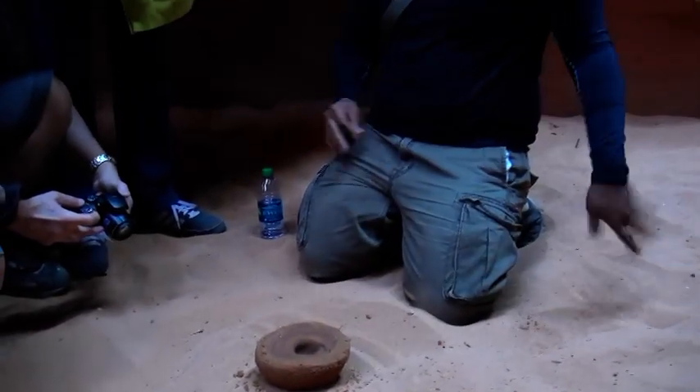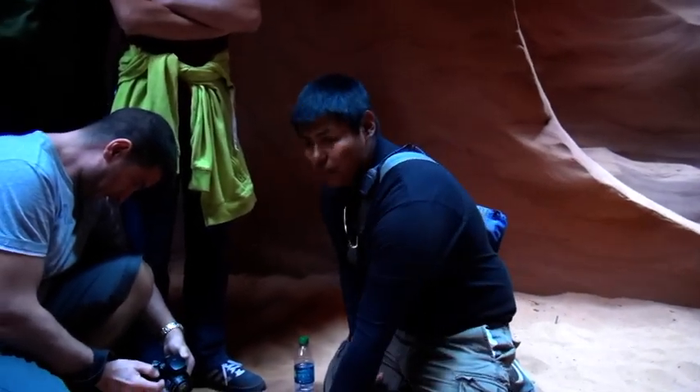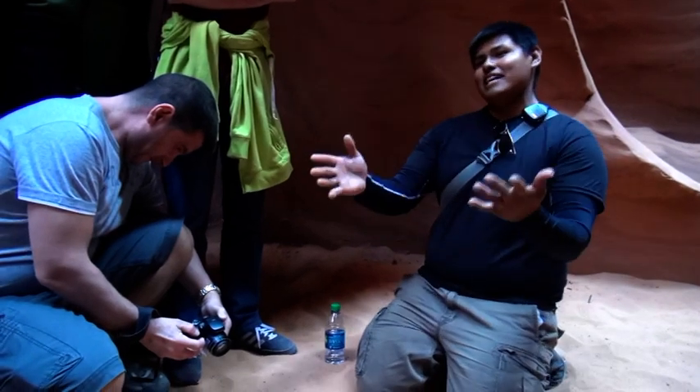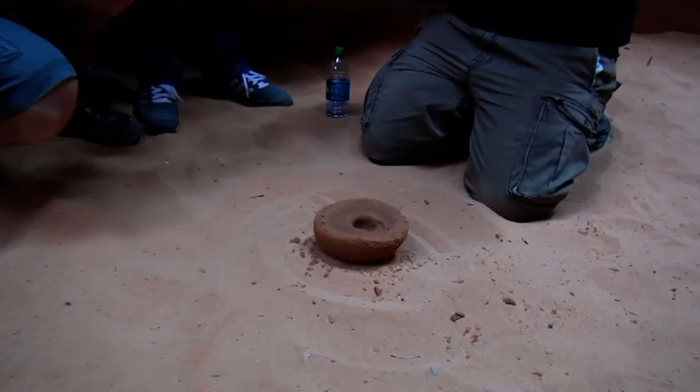And it starts to shake. If I were to pour some more water and let it get down, it'll come out from the bottom — and that's how you guys get this nice cave here. And it'll start to open up on top as the water starts to go through it.